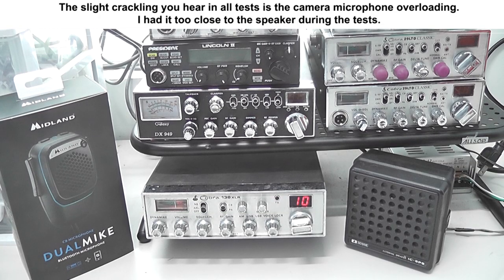This is the stock President McKinley microphone paired with the President McKinley radio. One, two, three — audio test. One, two, three — audio test. This is the Midland Dual Mic microphone. Audio test, 1-2-3, 1-2-3, 1-2-3, audio test. This is paired with the President McKinley radio. We're on AM — 1-2-3, 1-2-3, audio test.